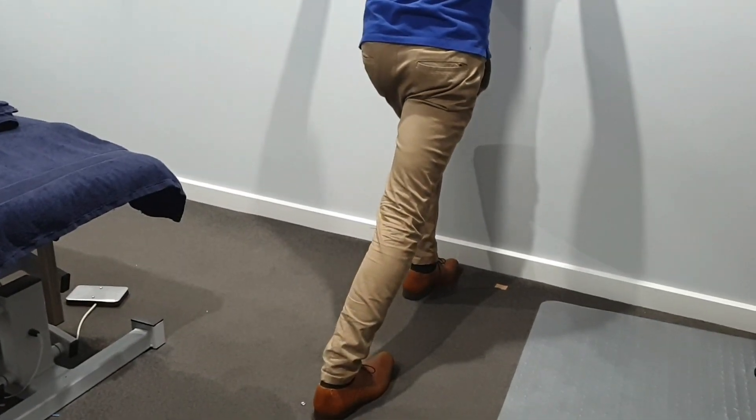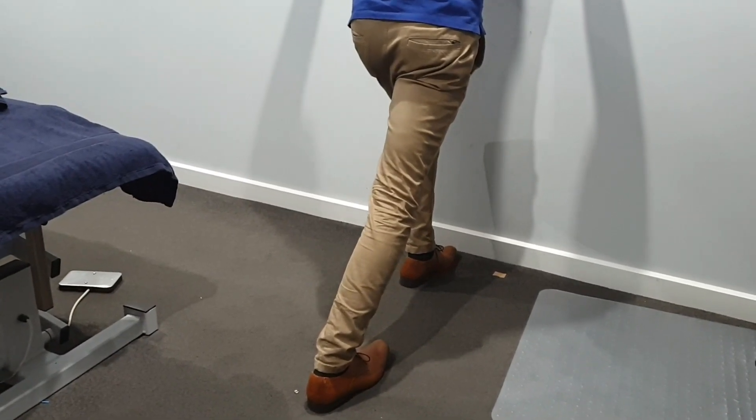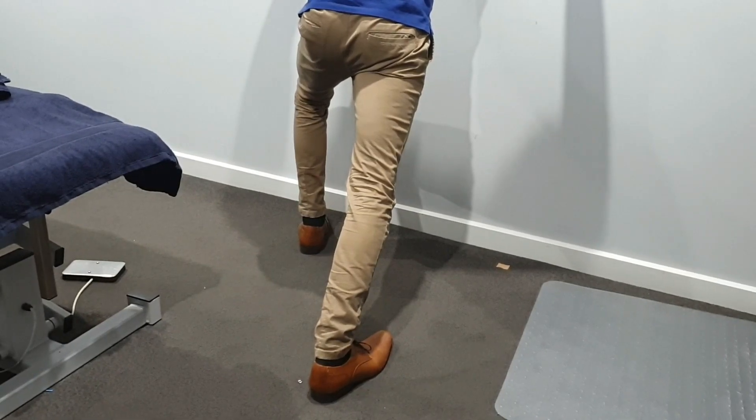Start by leaning up against a wall and place one foot in front of the other like so. If you're not feeling the stretch, place your back foot further away from the wall. Then bring your front leg away from your body, keeping your back leg in the same position.